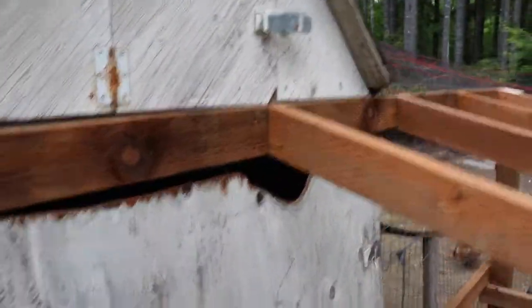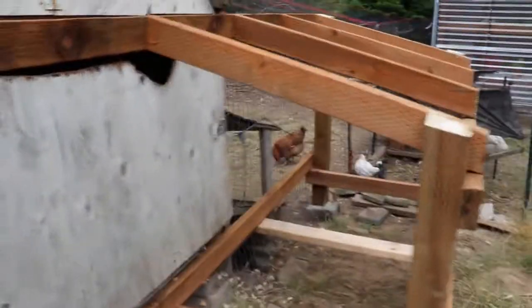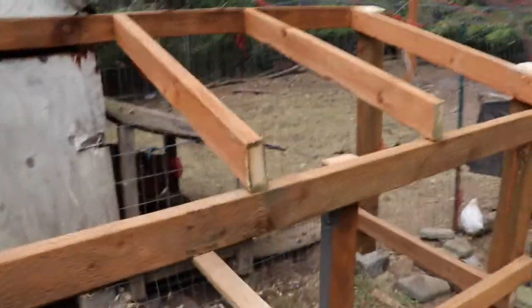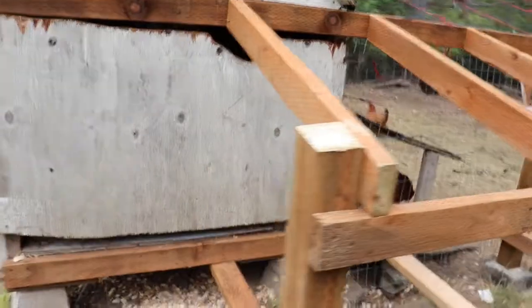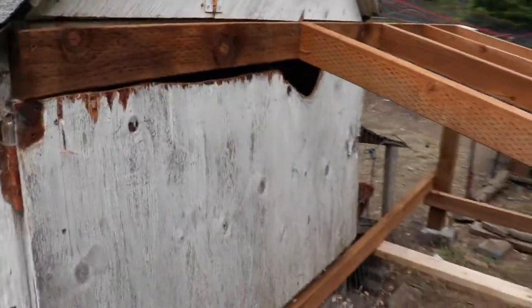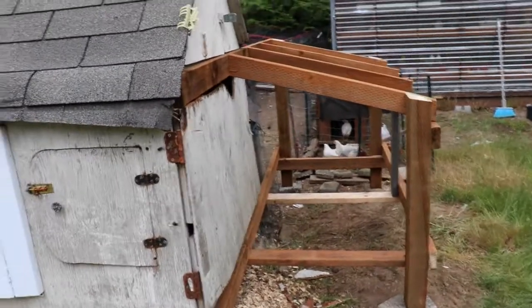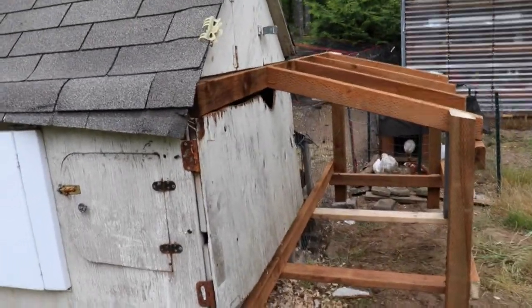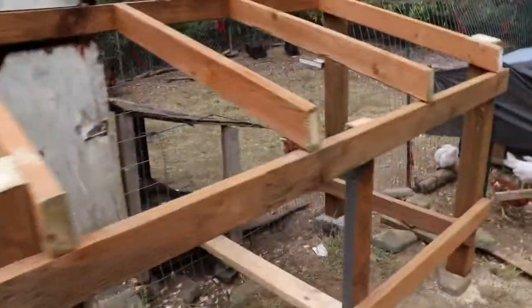The frame is done. I cut out a little bit more of the old door in order to get to the chickens in an emergency. Now I'm all framed up and I'm going to run over to Lowe's to pick up some plywood and some hinges so I can put on a couple doors and put the walls on this thing.